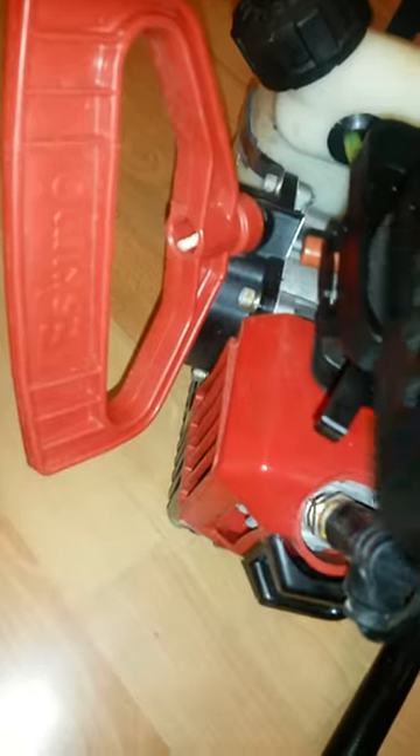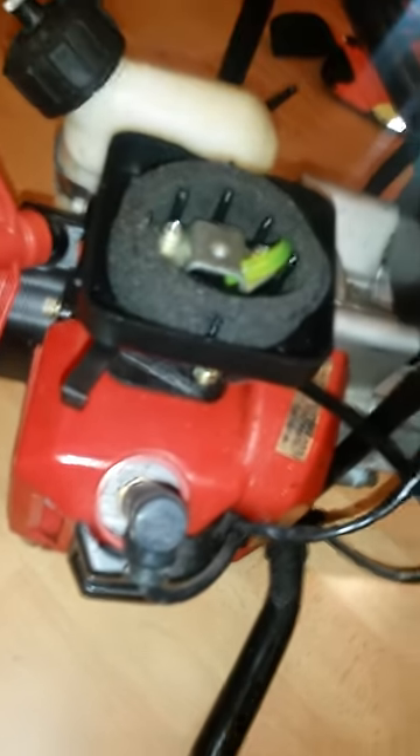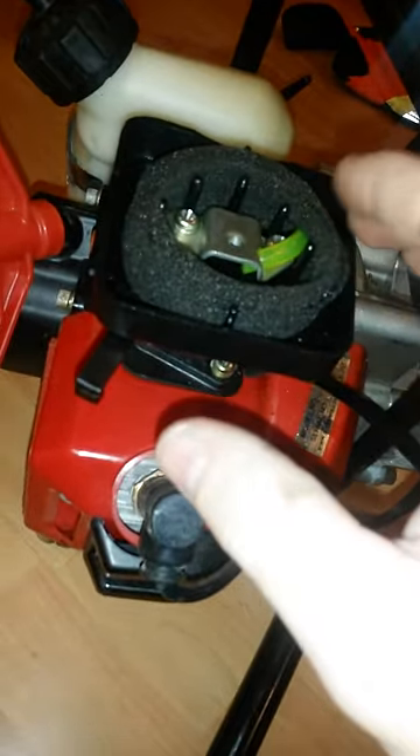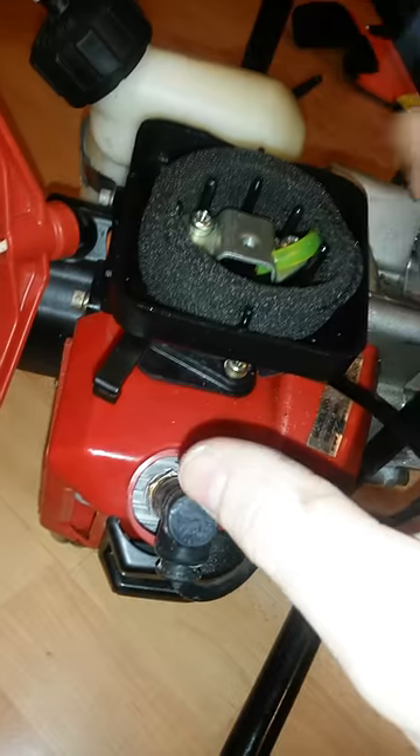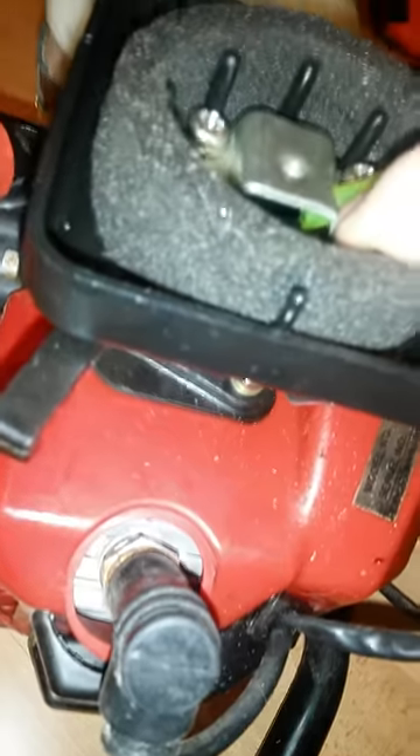I've already taken the bolt out. If you pull this off and pull it back to the side, this is the sponge. This is designed to do two things: one, it's supposed to be an air filter, and two, it's what holds the fuel after you prime it. This little piece of fuel line is all you have for primer and it feeds right into the carburetor.